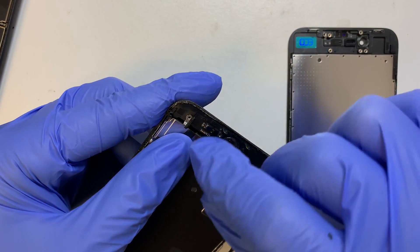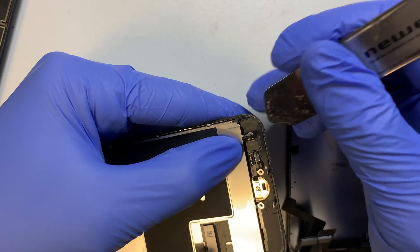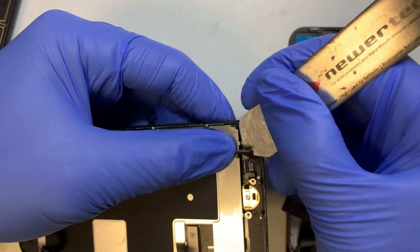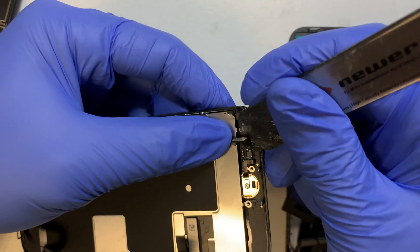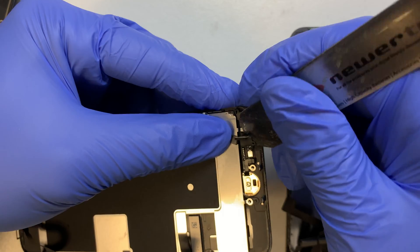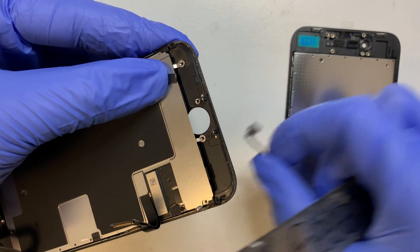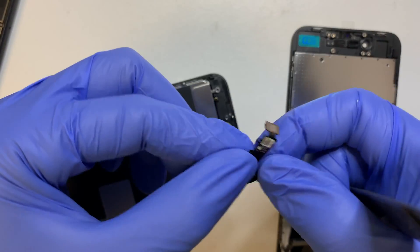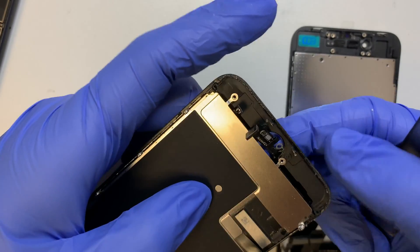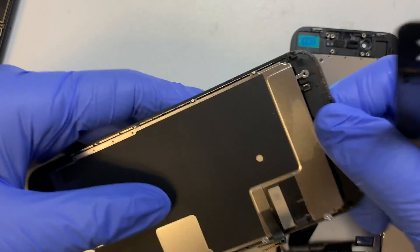I've disconnected the home button, and here you want to pay very close attention. You do not want to break this home button cable. This home button is only dedicated to your iPhone. If you break it, you would have to use a third-party home button and you would not have Touch ID. So try to be gentle. There is a double-sided adhesive tape underneath — work your way around it slowly and gently open up the home button.